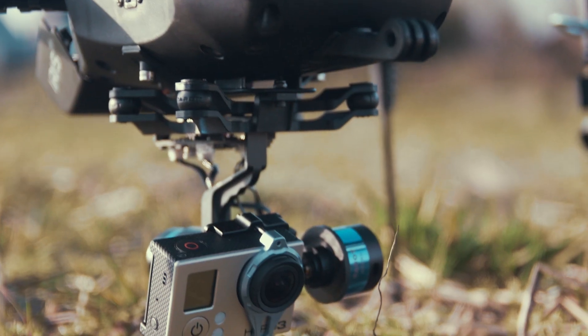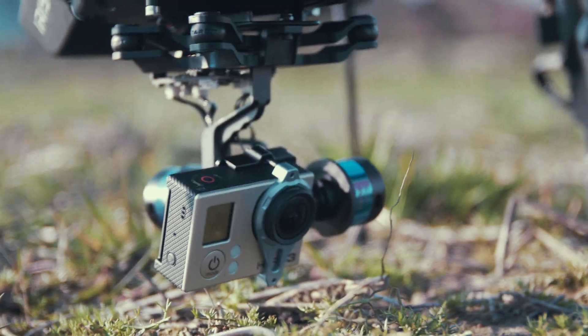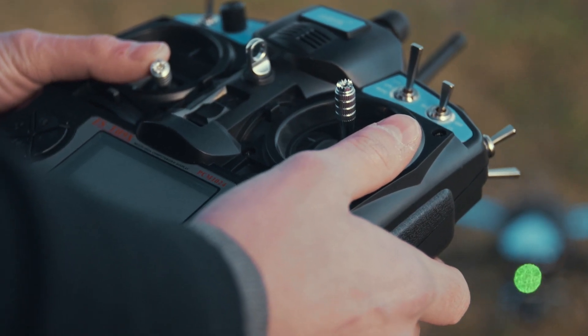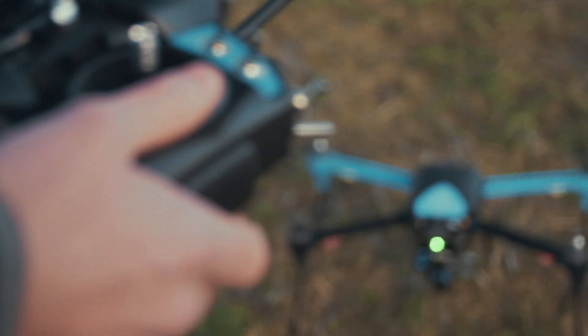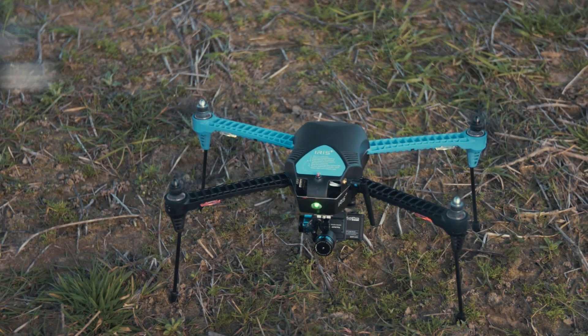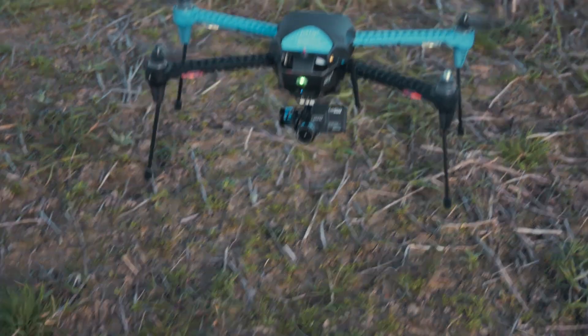I'm completely in love with that feature. Also, the gimbal on this drone — which controls the camera — will also focus on you while you are doing Follow Me. So it will just always keep you in focus on the camera. That's absolutely amazing.